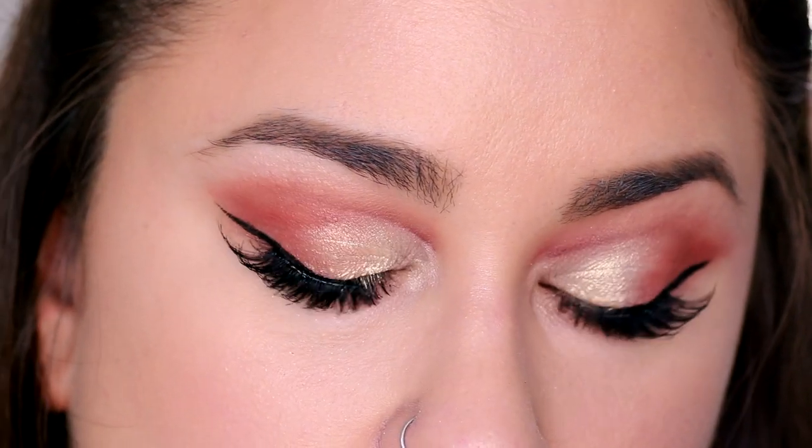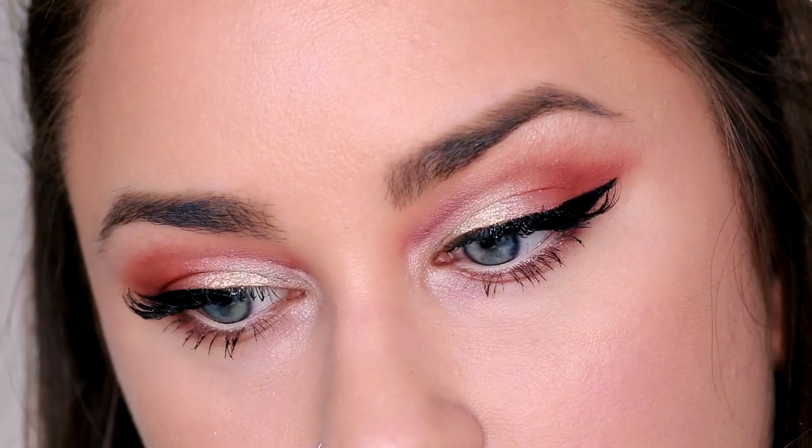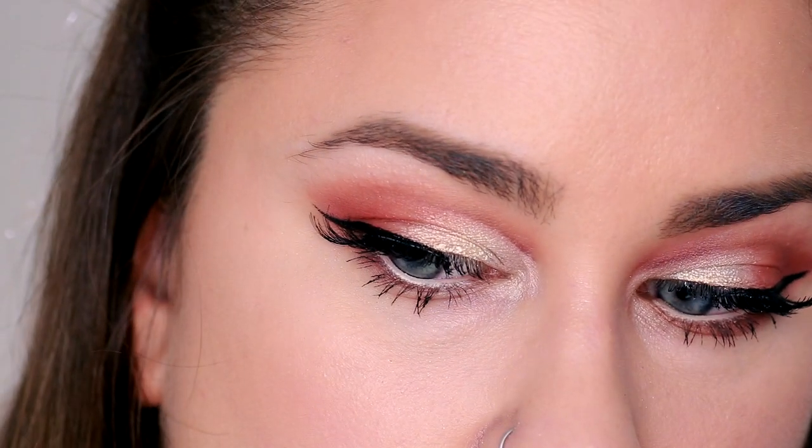Once I apply some lashes, this look is complete. I really think the colors blend so nicely together, and from afar it really opens up your eyes and makes them look farther apart, which creates a doe-eyed effect. I absolutely love how this makeup turned out. I just paired it with a light pink lip and this is the completed look.